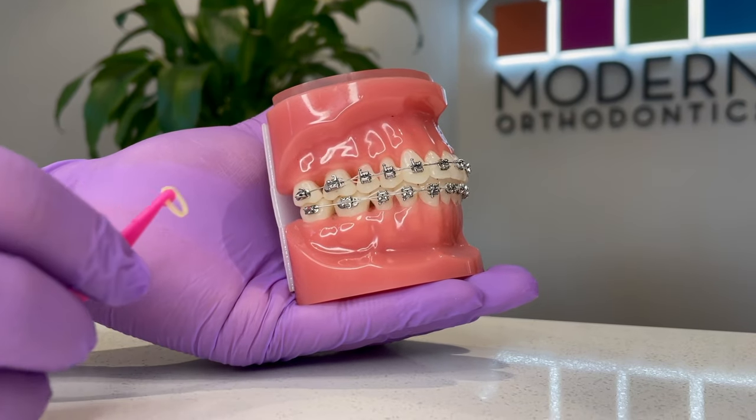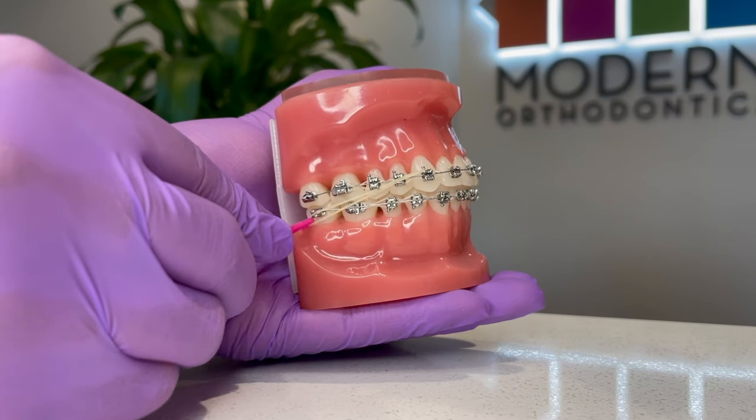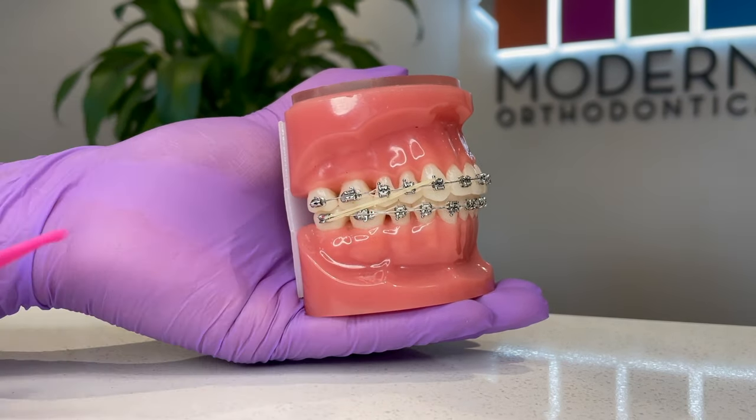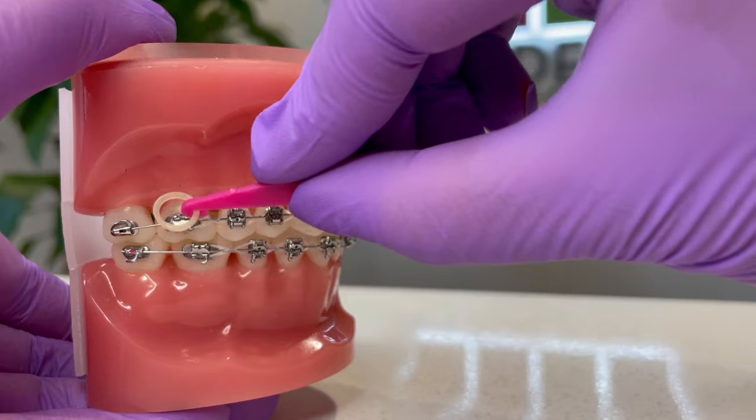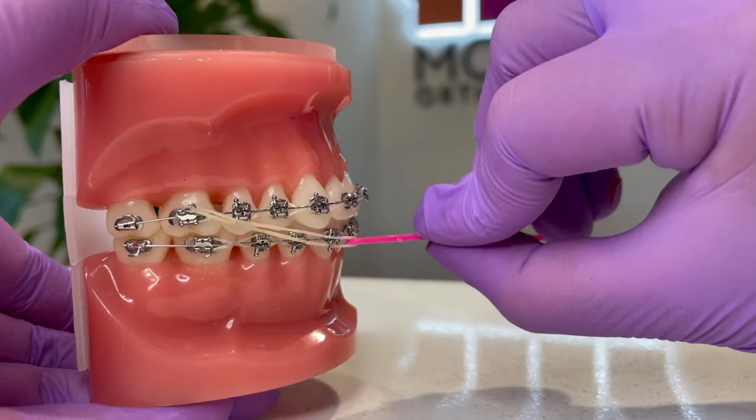If you have an overbite, your elastics will often be positioned from your upper front teeth stretching all the way to your lower back molar on both sides. If you have an underbite, your elastics will stretch from your upper molars to your lower front teeth.